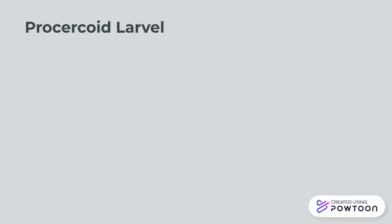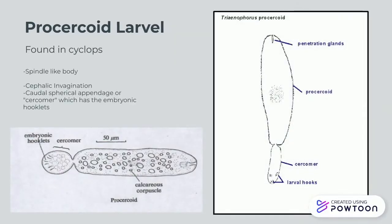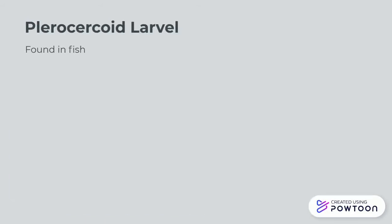After its three-week journey in the cyclops, it has lost its cilia, thus it becomes a procercoid. It has a spindle-like body, and a caudal spherical appendage, or cercomer, which has the embryonic hooklets on it. At the top, on the right-hand diagram, you can also see the cephalic invagination.